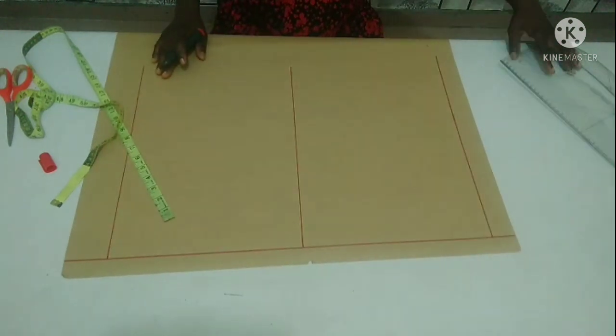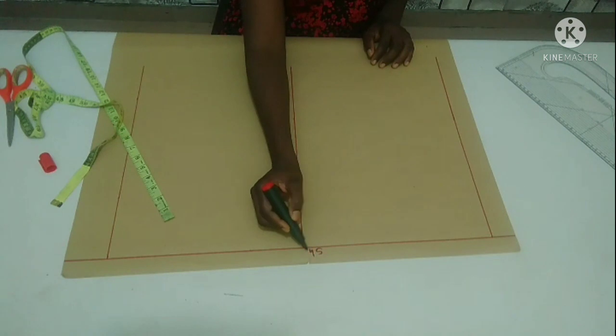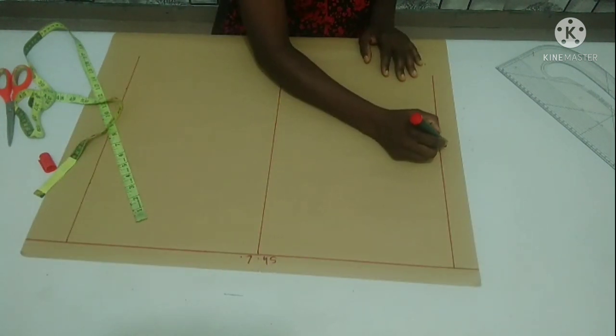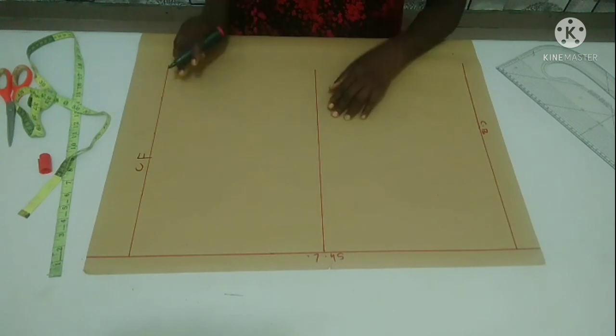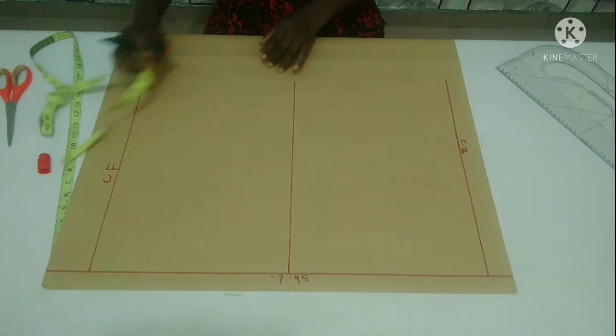Let me label it so I don't make any silly mistakes. This is my shoulder line, my back, center back — CB. And this is my center front. This is my side seam line for both front and back.